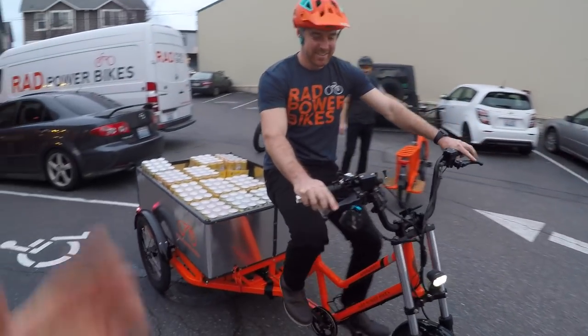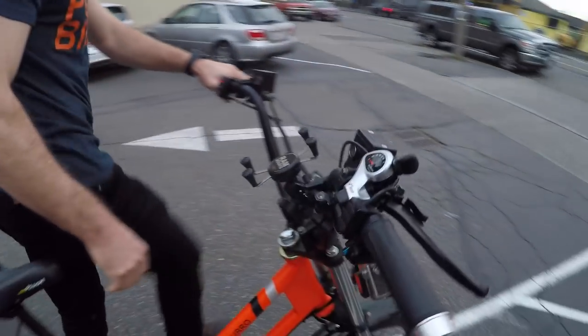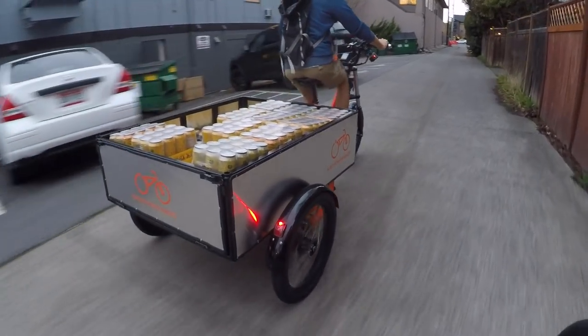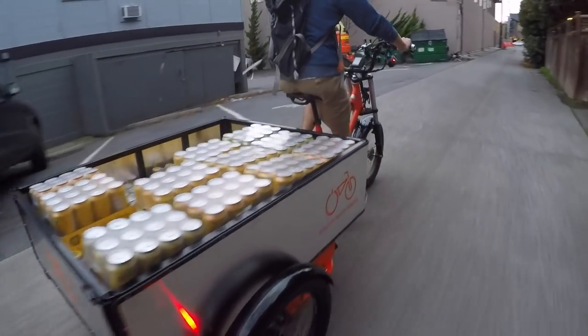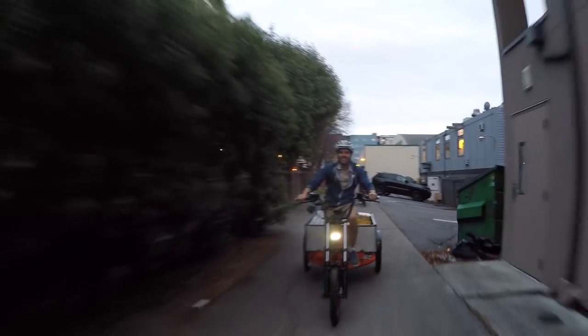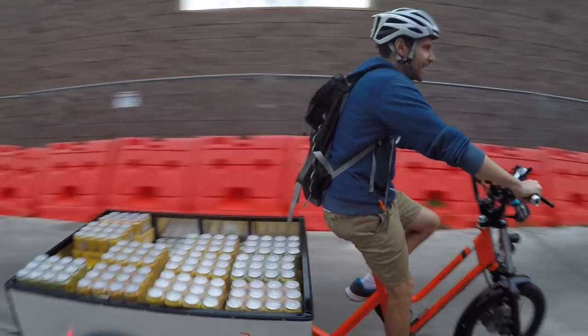So maybe I can hop on this and take it back to the warehouse — please do! I'm going to give this a try. It's pretty comfortable actually.